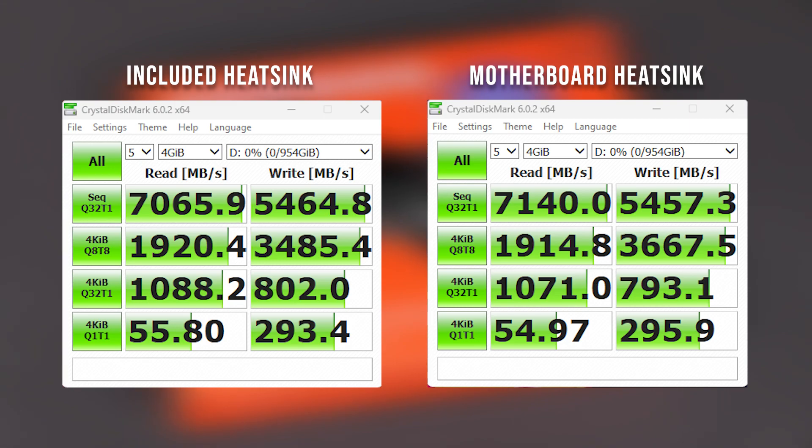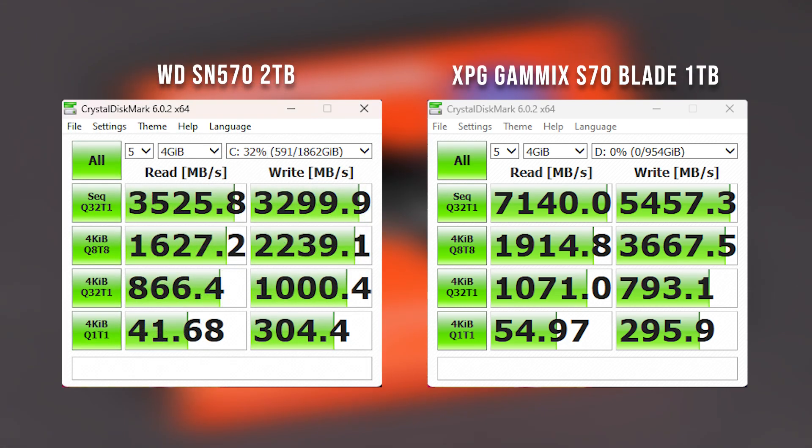But what about its competitiveness versus a very strong Gen 3 NVME? It's more of the same, but with a little caveat towards the end. The WD SN750, which is our main test bench NVME, is a very, very good Gen 3 — it's pretty much the peak of that technology.